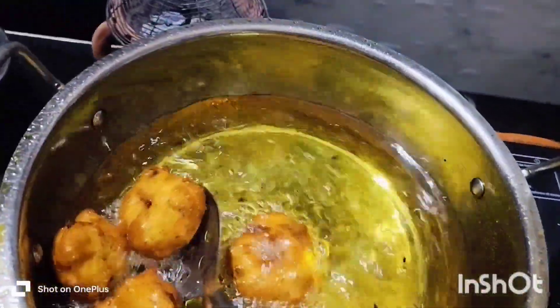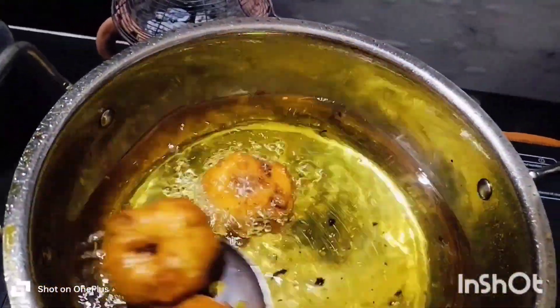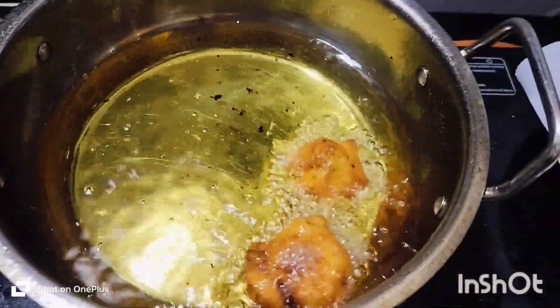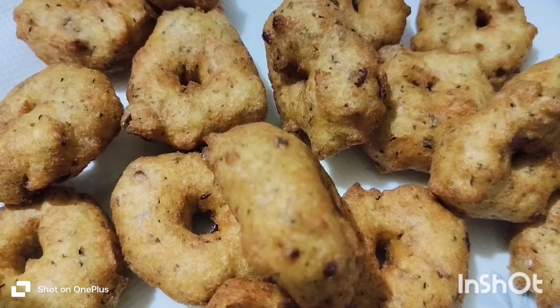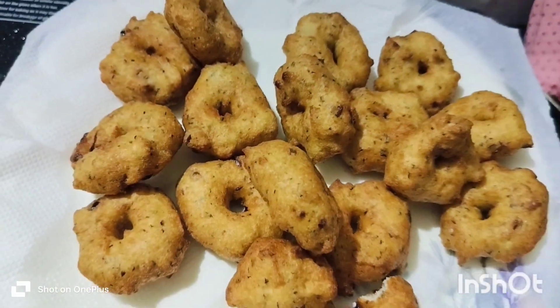This is the golden color. I will give them a bite. If you look at the other one, it will be perfect. It will be very nice.